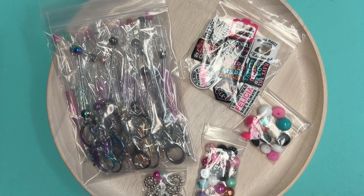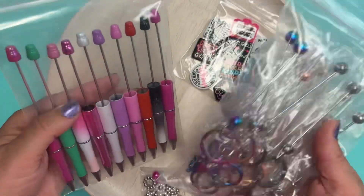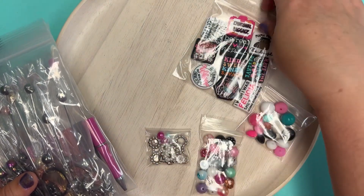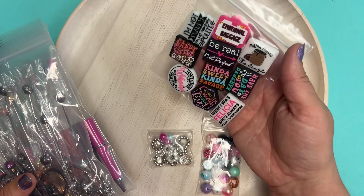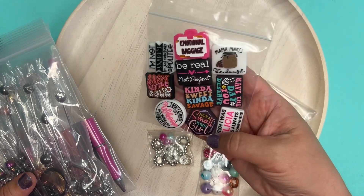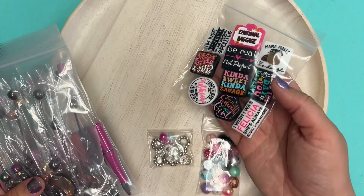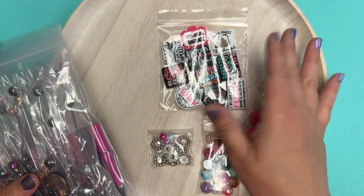Hi everybody, Allie here with ABC Bead Supply and I'm here to share with you our latest Creativity Pack Edition. This is Volume 2, the second edition of the Sayings Pack. We did another pack previously, it sold out. This is the second volume which features all new silicone focal beads — completely different than the first one. So if you had the first one, you can still grab the second and have totally different project designs that you can create with it. All of the supplies to coordinate with it would be different as well.